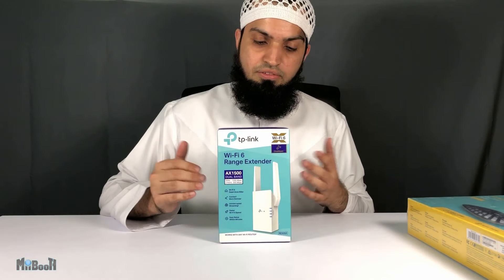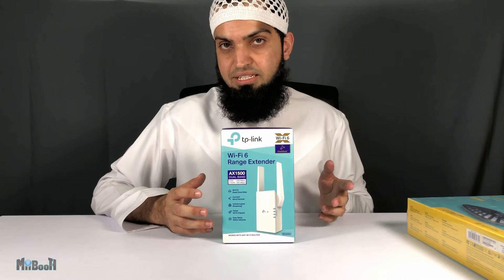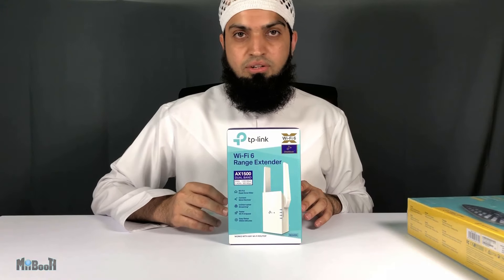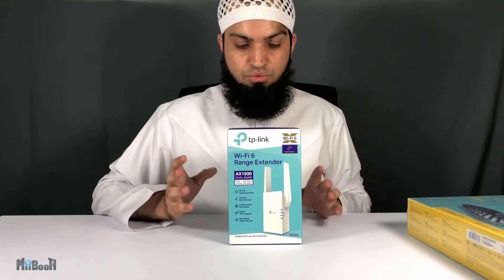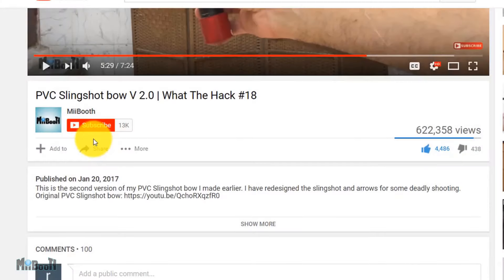Additionally, you can give a wired connection from the extender to any device which might not support Wi-Fi — for example, a PC, a gaming console, a TV, and so on. And not to forget, you can also set it up to extend your phone's data hotspot. I'll show you everything in a moment, but first, unboxing.